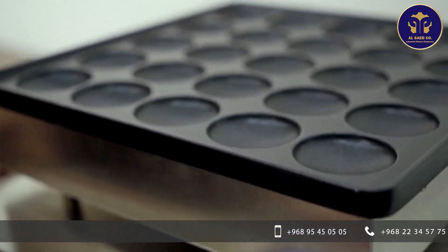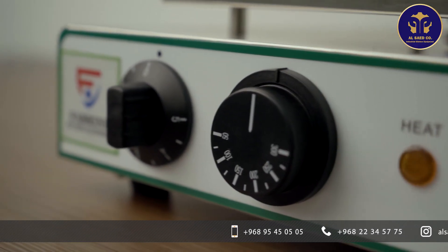Hello everyone! Today I am here from Al Saeed kitchen equipment to introduce you the pancake maker. A pancake maker is a practical device that is used to make pancakes.